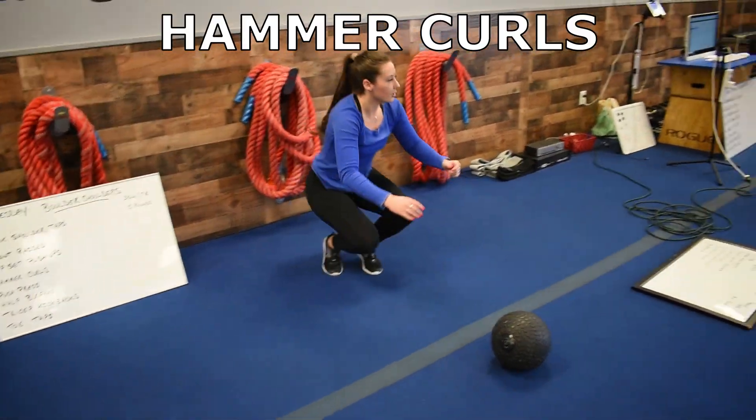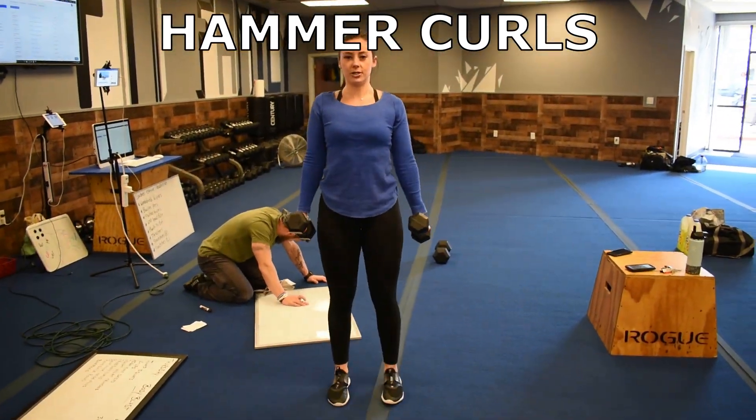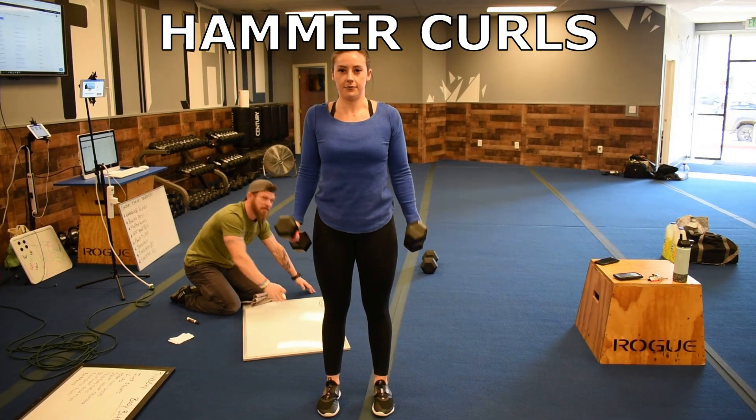Then we've got hammer curls. Right here, shoulders back, curl in, palms facing each other.